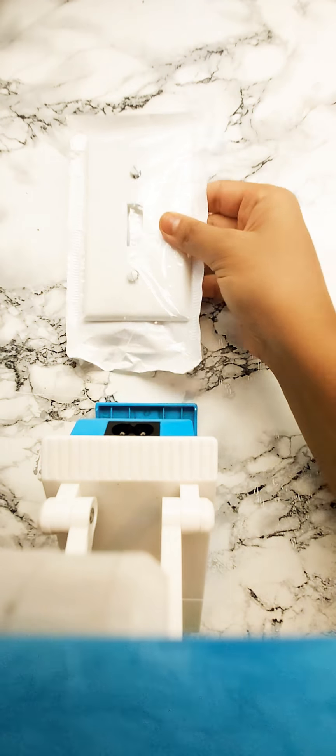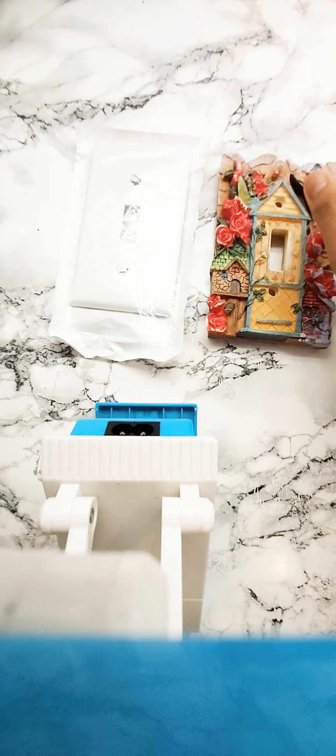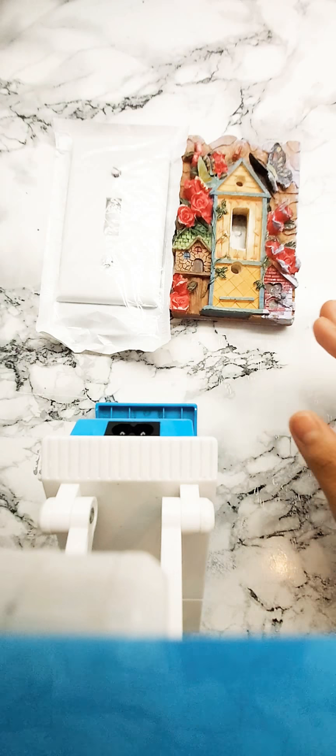I'll also be showing you things you can do to update an ordinary outlet. I'm going to take an ordinary outlet — it's really generic, really plain — and turn it into something like this, so it has texture and feel, but it also has color and personality.